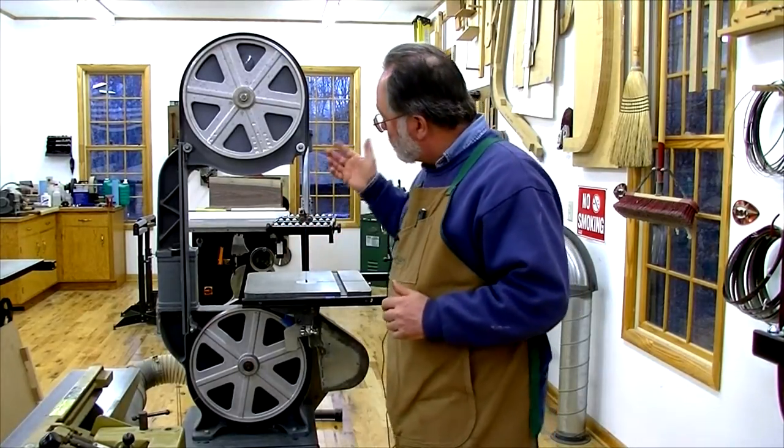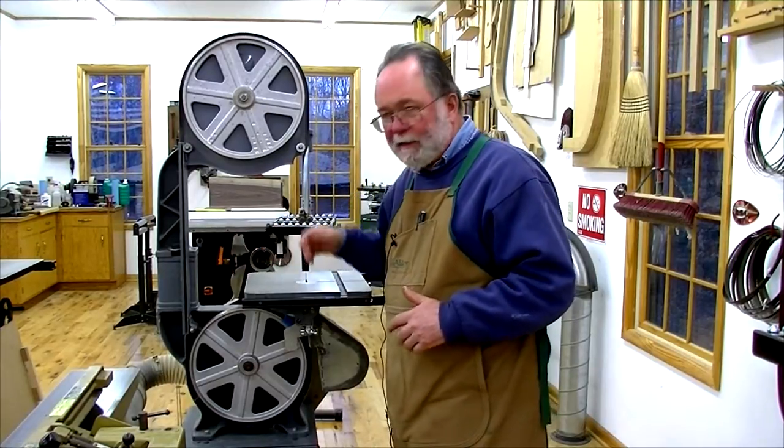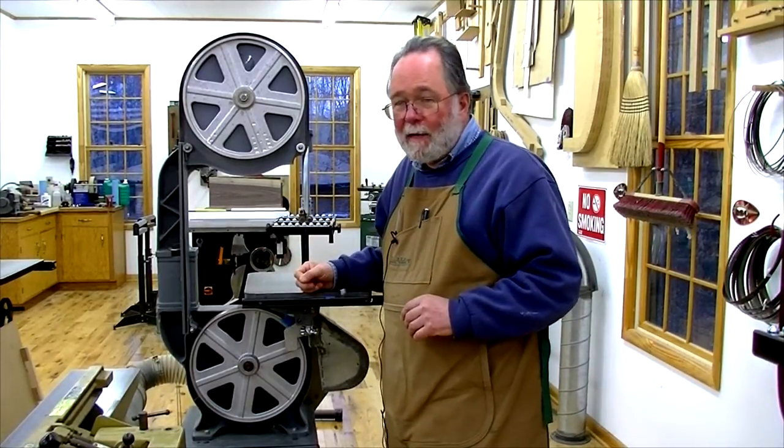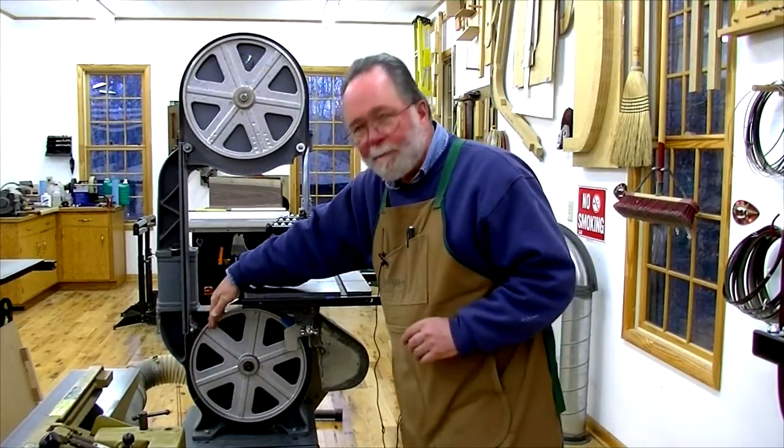So let's talk a little bit about the bandsaw. My bandsaw is a Delta 14-inch with a riser block. I've had this thing for many, many years. It served me well. 14-inch top wheel, 14-inch bottom wheel.